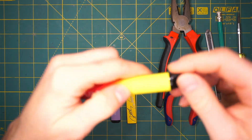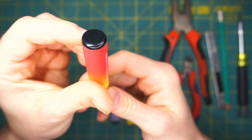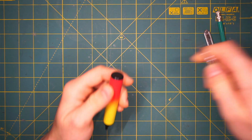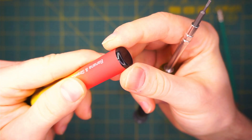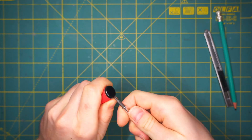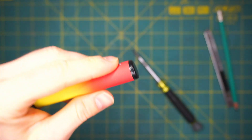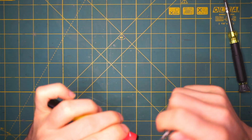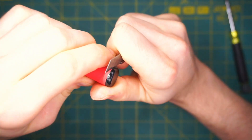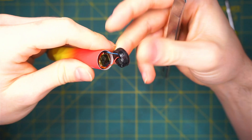So the first pen I want to show you how to disassemble is this one. If you can see, there is a little hole. I will insert the screwdriver in and just pop it off a little bit. Then I will get the exact knife and just put it in the groove that we made with the screwdriver and get this cap off.